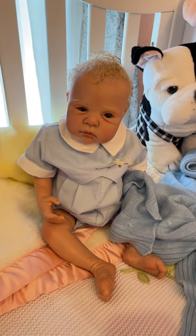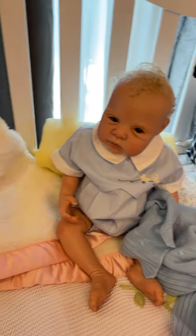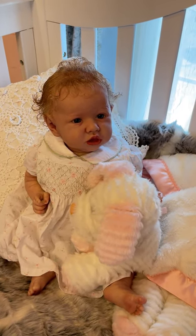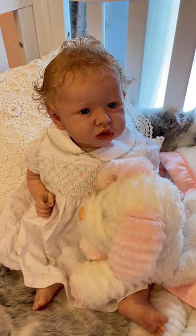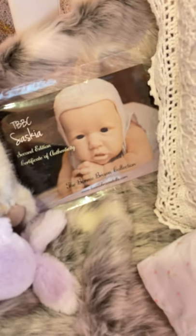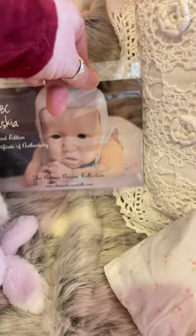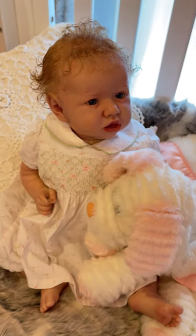Unfortunately, he did not come to me with a COA, so I can't offer that. But we'll get into this little one first — she's a gorgeous girl. This little girl was created in Australia; her artist was in Australia. She is the Saskia kit by Bonnie Brown, second edition. There's her Certificate of Authenticity, and she's absolutely gorgeous.